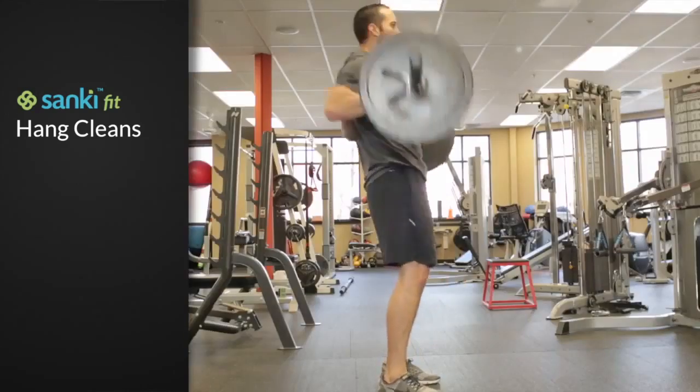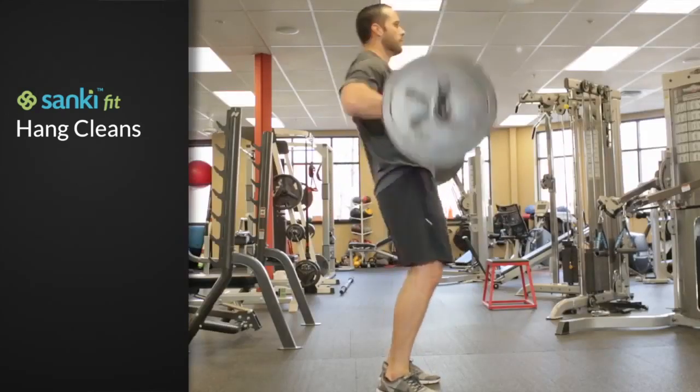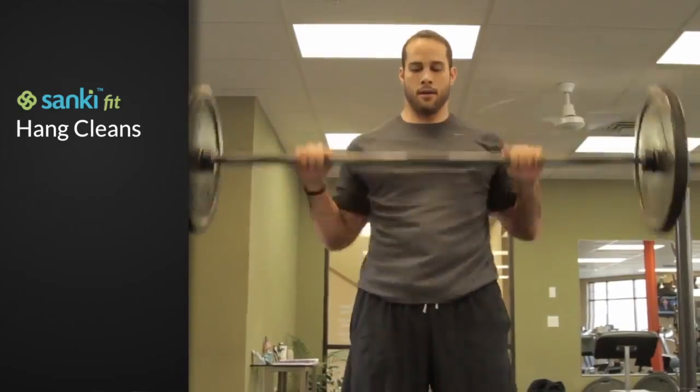Return to start position between each repetition. Keep your chest up, eyes forward, and neck neutral.